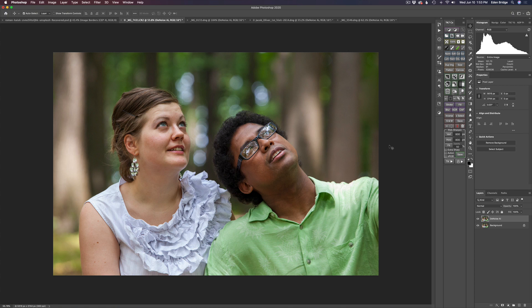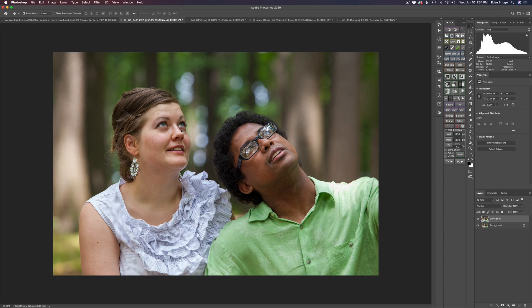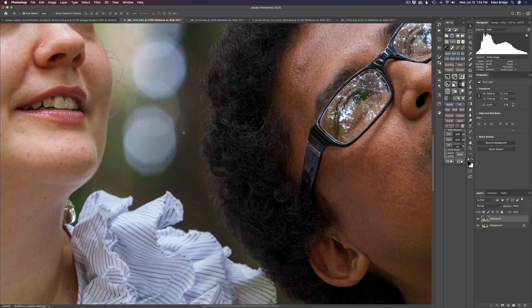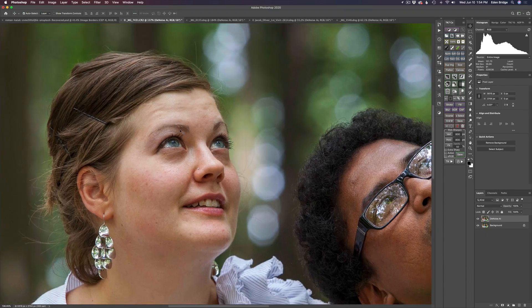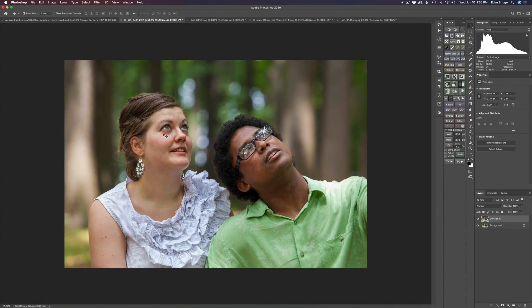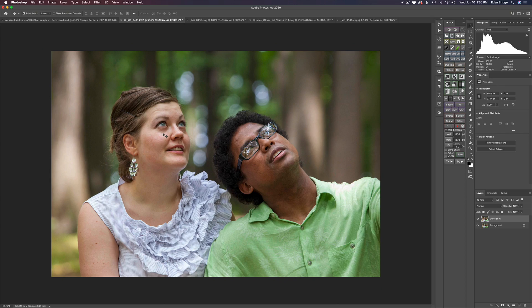This is actually our final image — a shot I took of my daughter and her husband. I used about a 200mm zoom with a pretty shallow depth of field, getting that nice bokeh background. ISO 1250, so a decent amount of noise, not over the top. Let's zoom way in so you can really see the noise. Now let's go ahead and launch Denoise AI and get sharpening and denoising.